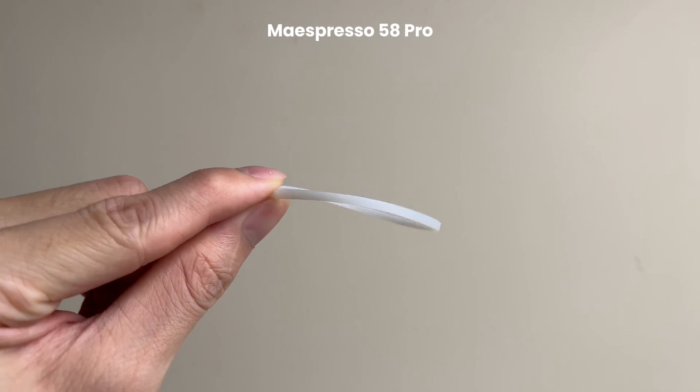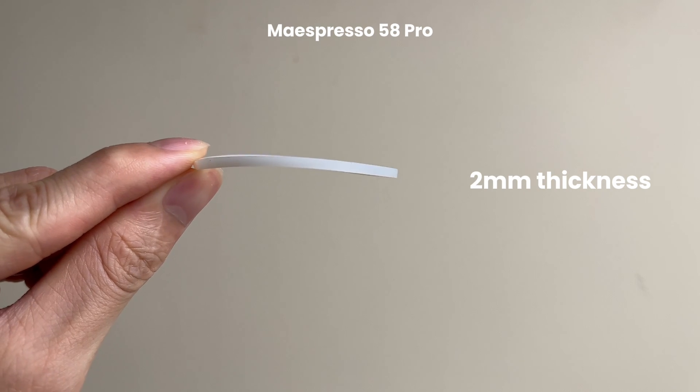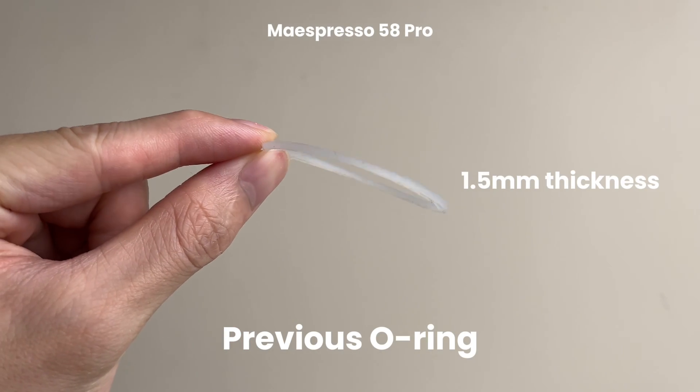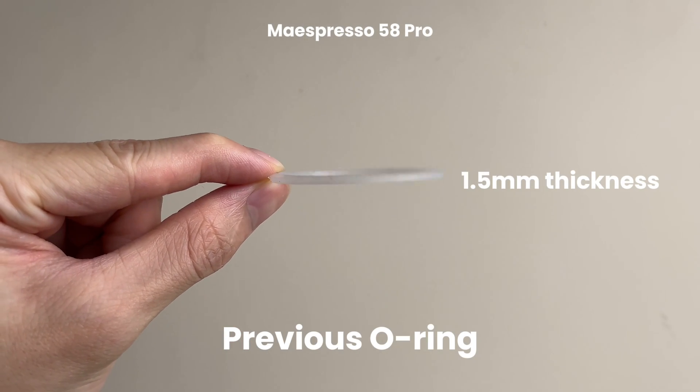So, we've updated the o-ring for the bottom basket. It's now thicker, bigger, and harder than the previous one. The previous o-ring is smaller and softer, which caused a negative installation experience.